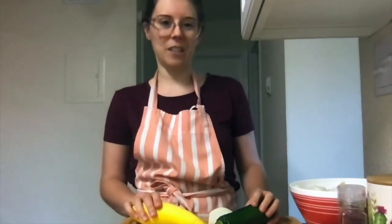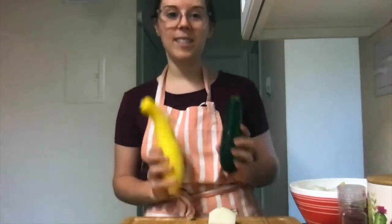Hello and welcome to our Harvest of the Month recipe video series. My name is Emily and today we're going to be working with summer squash.